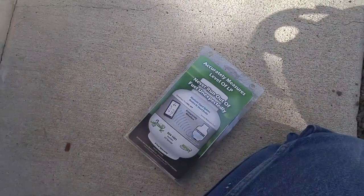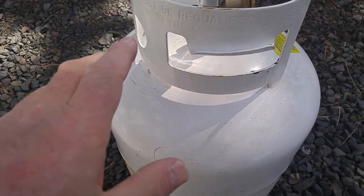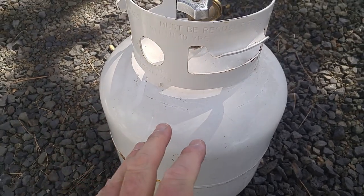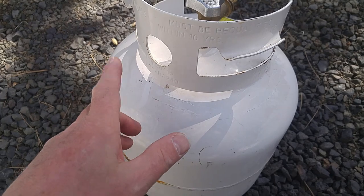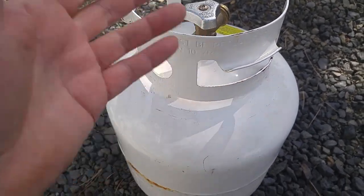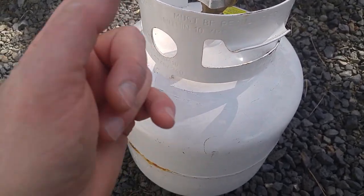While we're looking at the tank and about to install this, I want to give you a little bit of a heads up. Many of you know it, many of you may not. If you are having the same tank filled rather than swapping it out with one of those Blue Rhino places — swapping it out is expensive. Having it filled is a much cheaper way to get propane, and if you use a lot of propane, that's the way to go.